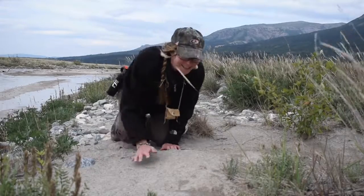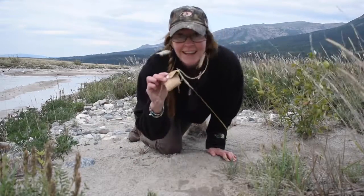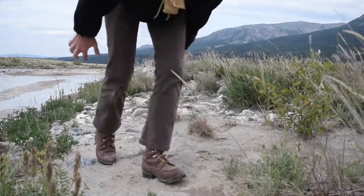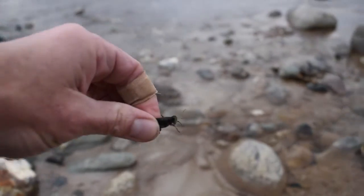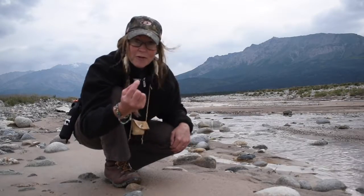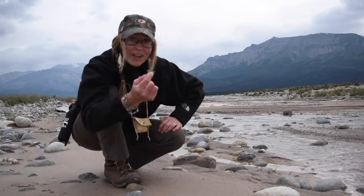I don't think I've ever seen so many grasshoppers — perfect for these hooks in my survival pouch. Got one. You can either put this guy over a fire and eat him, or throw him in the river on one of my hooks and see what you catch.